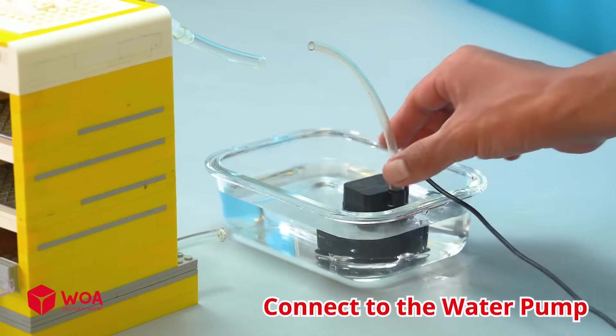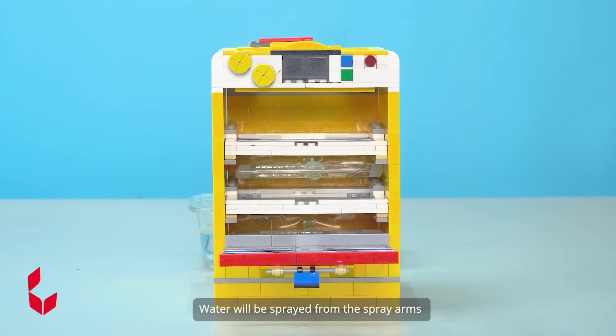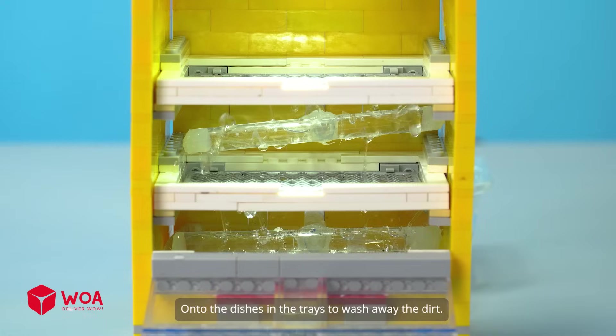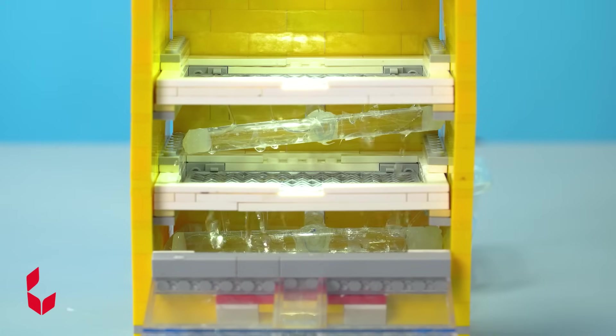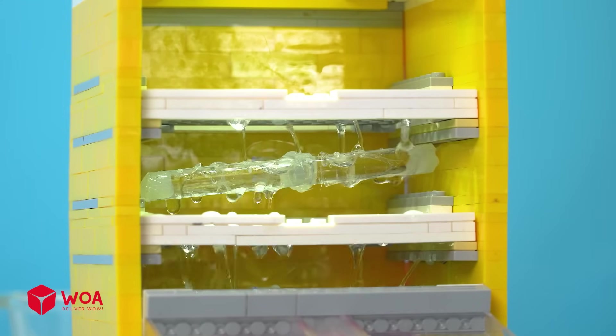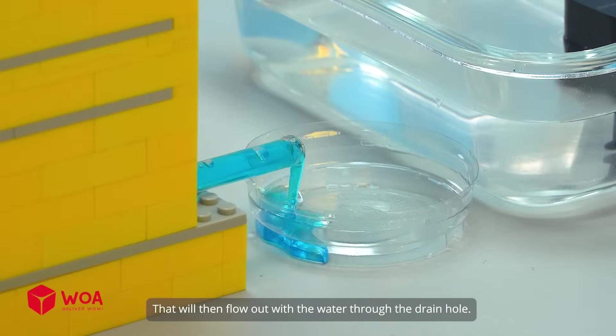Testing — connect to the water pump. Water will be sprayed from the spray arms onto the dishes and trays to wash away the dirt, which will then flow out with the water through the drain hole.